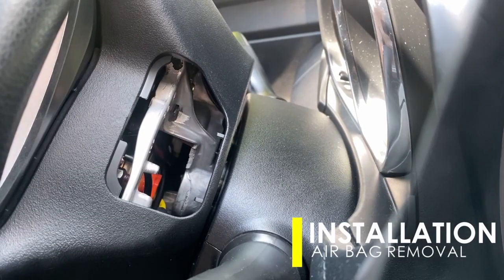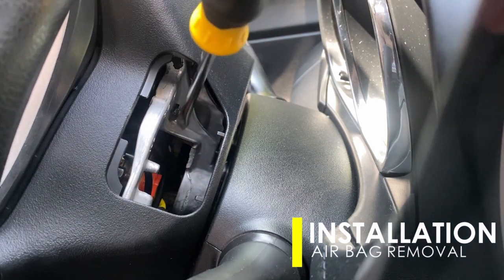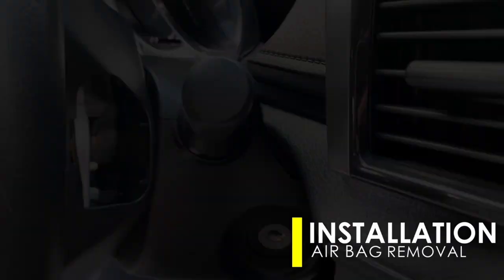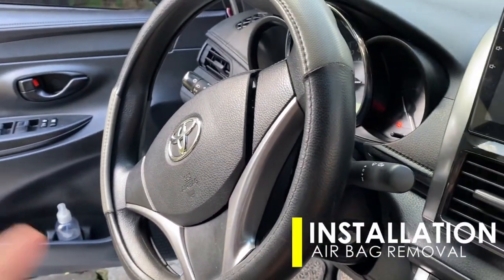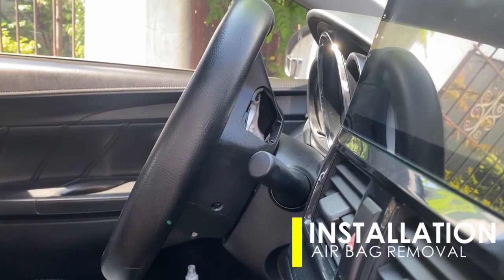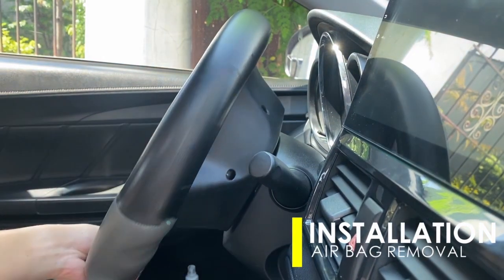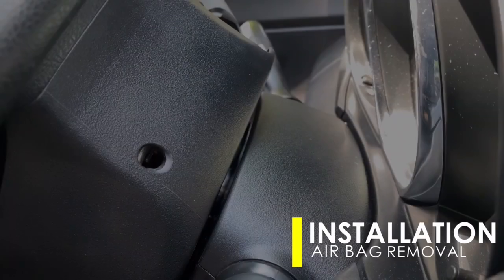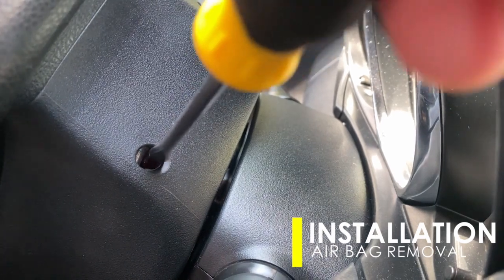Inside it you may be able to see a small metal solid wire — that is the clip. By using a screwdriver, just push it until the airbag pops out on one side. Now rotate the steering wheel counterclockwise to see a small hole inside — it is another clip. Just press it using a screwdriver until another side of the airbag pops out.